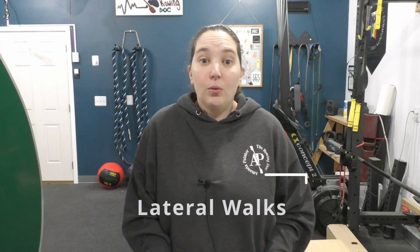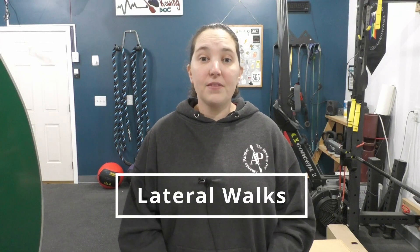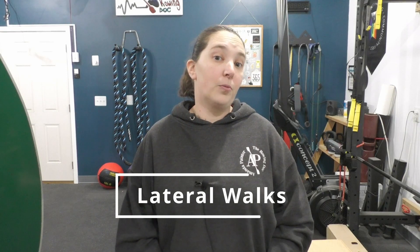Today we're going to talk about an exercise called lateral walks. The reason I love these to go along with rowing is because they work muscles that we do not get on the rowing machine. We are always going in a forward and backwards motion on the rower — we never stabilize the muscles that help our hips stay level when we walk, run, or do other activities. That can impact things like hiking and other things we want to do in our daily lives.